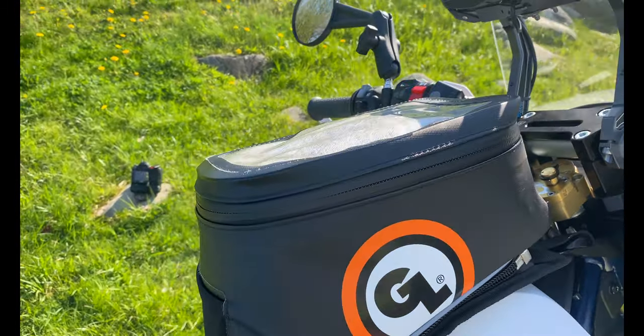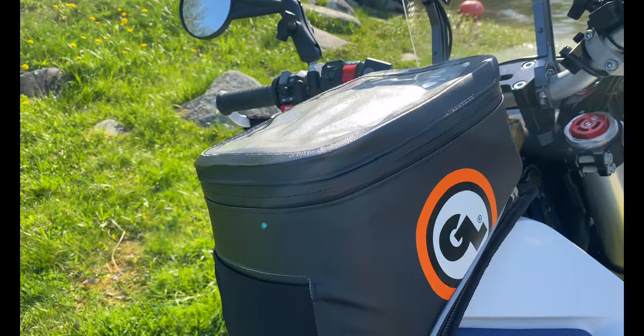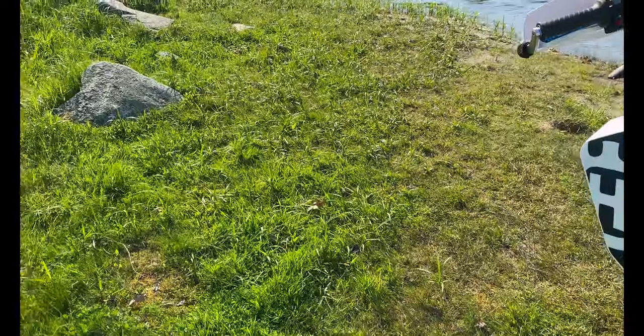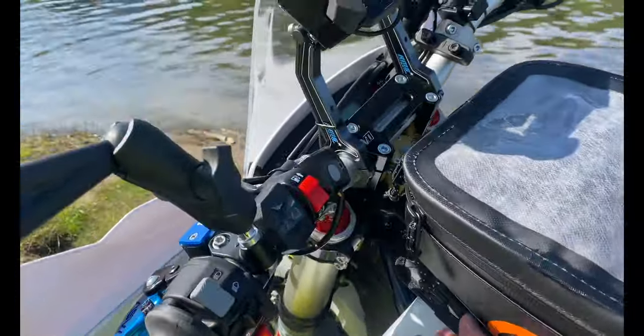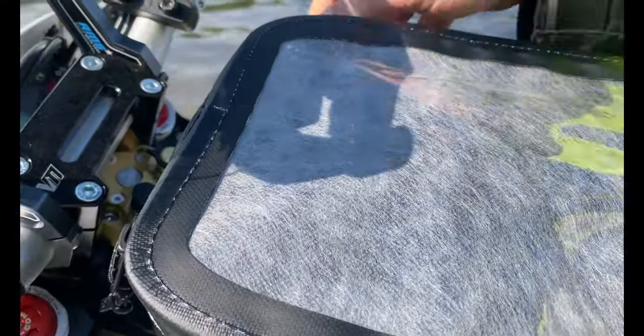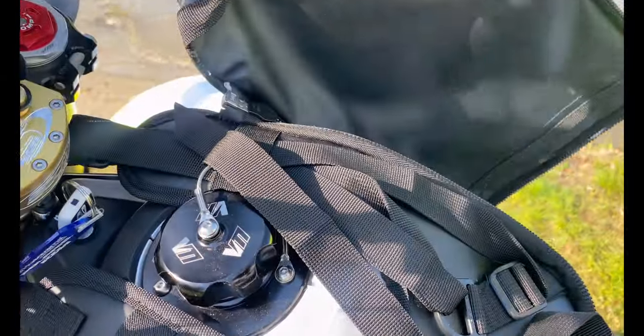The Giant Loop tank bag is the Diablo. Underneath that is another Vanash Motorsport fuel filler cap. I have to remove this to show you guys more farkles — take this off, throw it back — there's your Vanash right there.